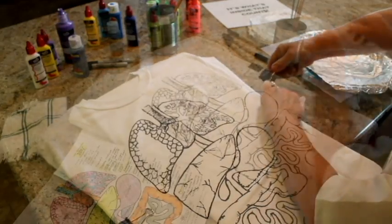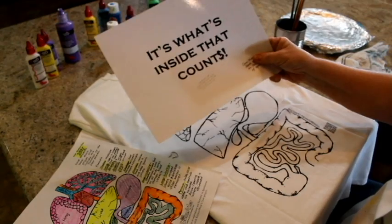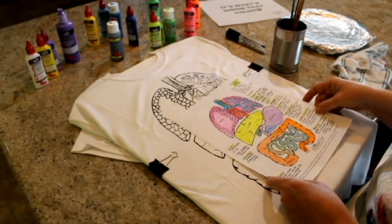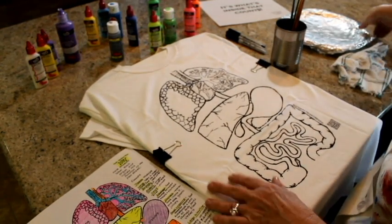Before you start any ScienceWear project, make sure you and your students have completed a plan sheet so you know exactly how you want your finished design to look. Keep your plan sheet beside you so you can refer to it as you work on this project.